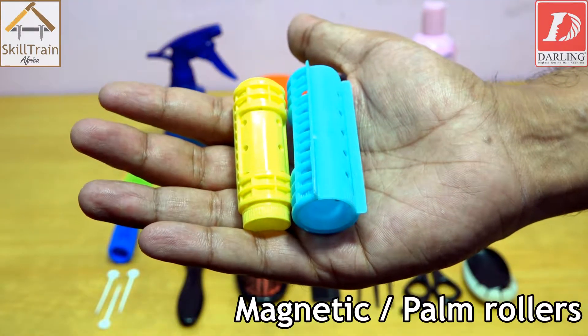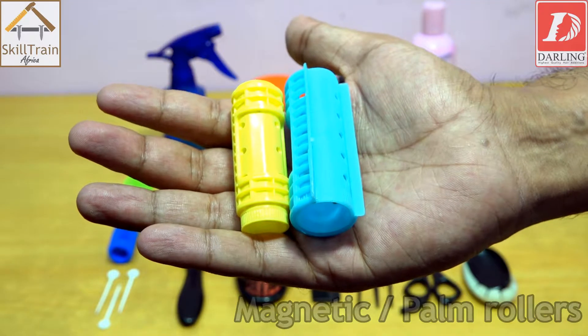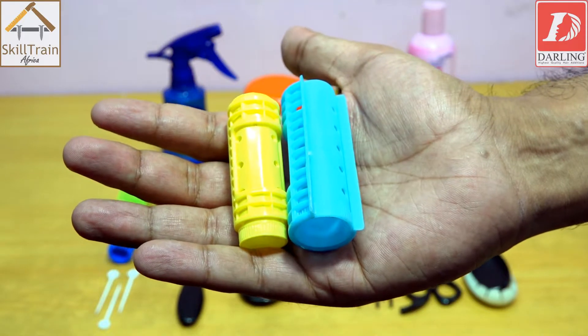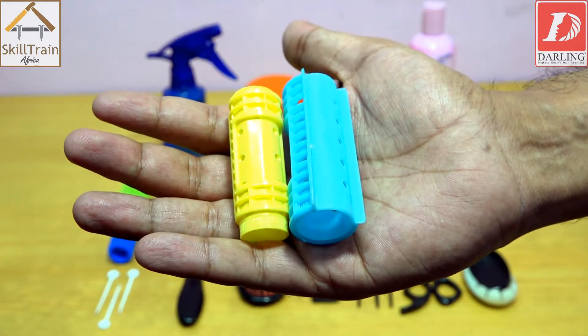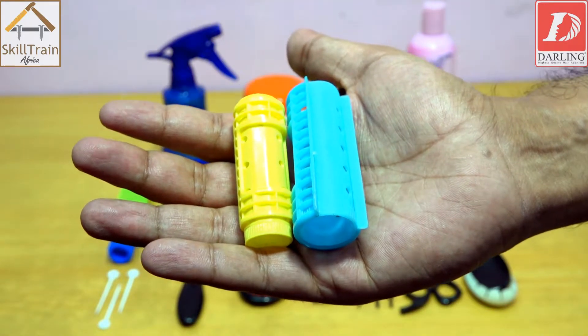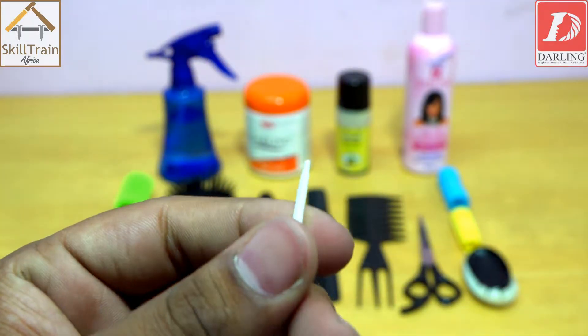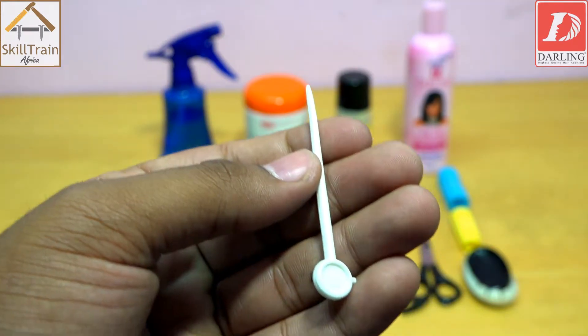Another type of roller is the magnetic roller, otherwise called a palm rod. When you intend to achieve very tight curls, you use the magnetic rollers or palm rods. For the spark rollers, you have to hold them using a pin so that they remain firm on the hair.